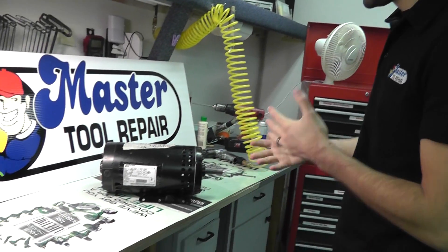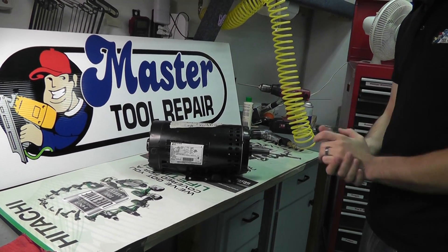Hello again, this is Eric with Master Tool Repair. Today we're going to explain some specifications on motors for air compressors.